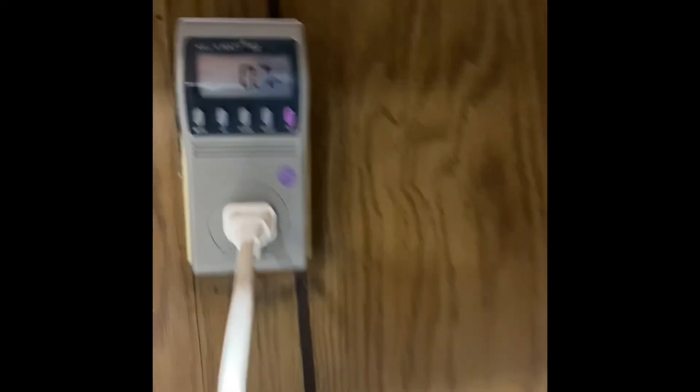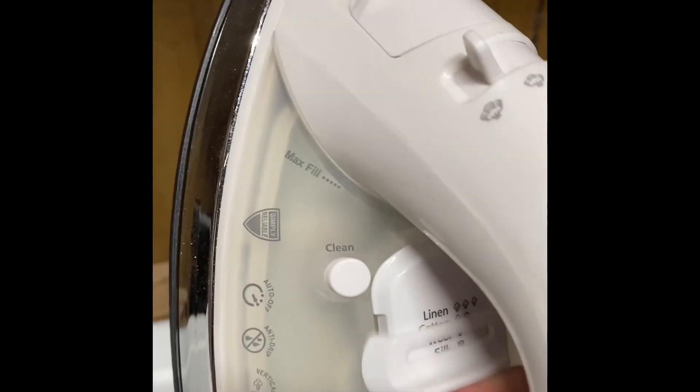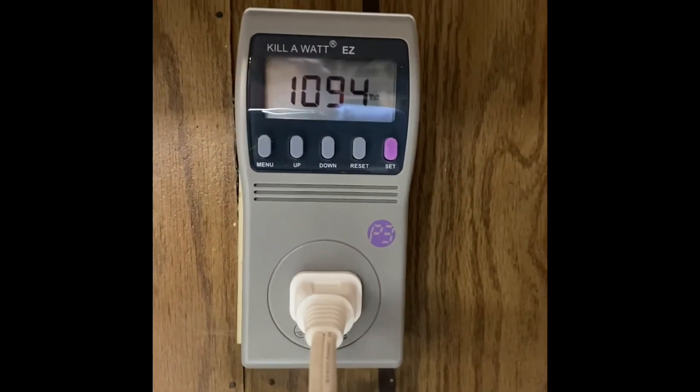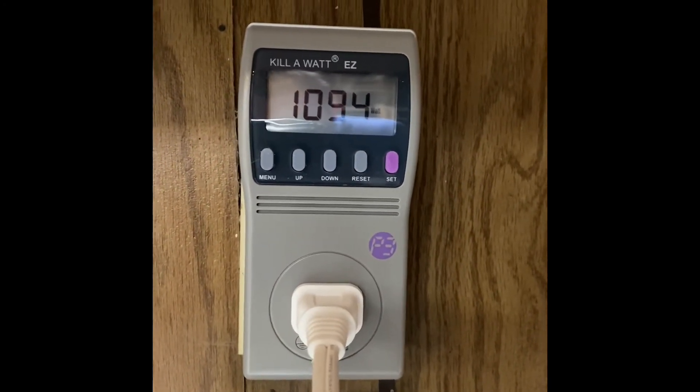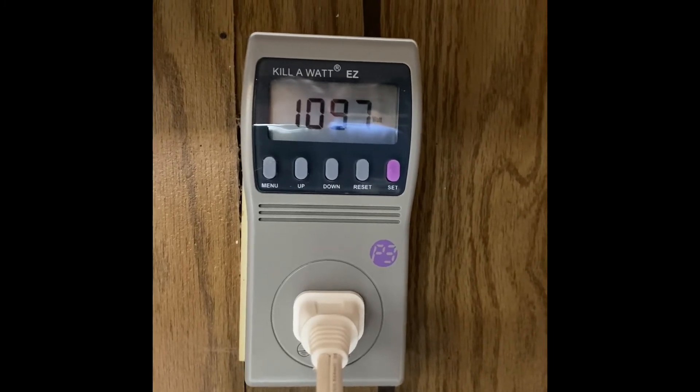Now we're doing the iron. You can see it's pulling 0.7 watts — it's kind of on, the light's on, but I've got it at the lowest position. I'll turn it up to the highest position. Now it's pulling a ton — let's go with 1,097 watts for the iron on high.